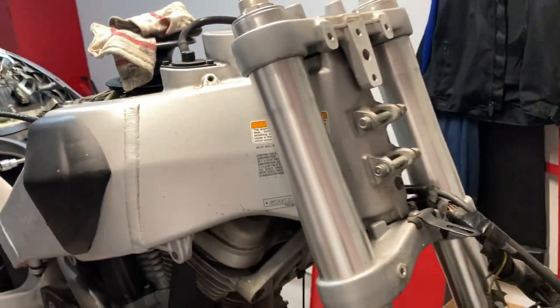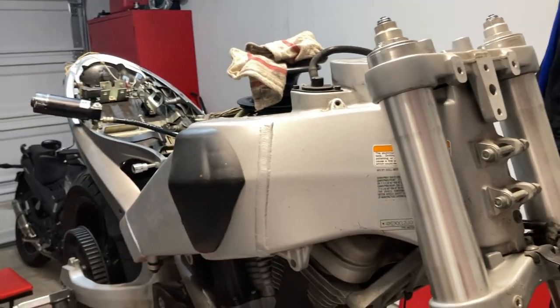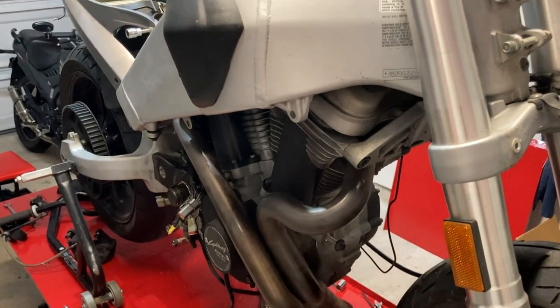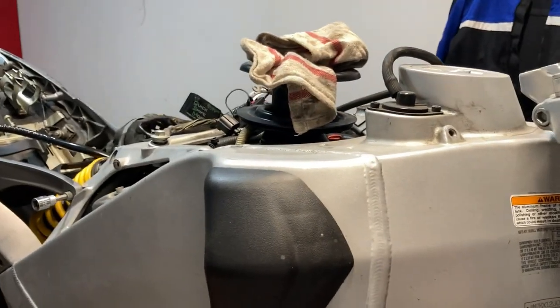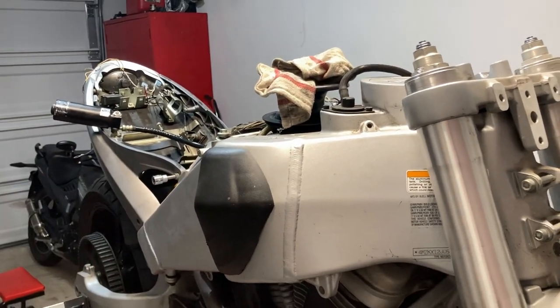Hey, welcome back to this video series where I am dismantling my Buell as part of the process to rebuild the engine, repaint all the body parts, and essentially revitalize this old bike. In today's video I'm going to be taking off that tail section.